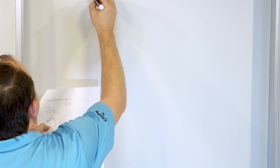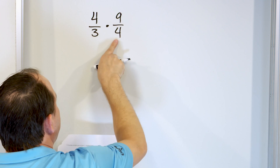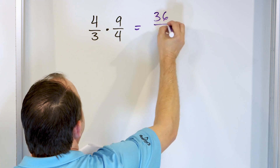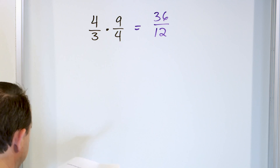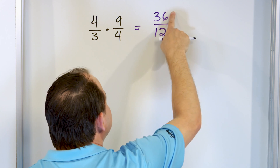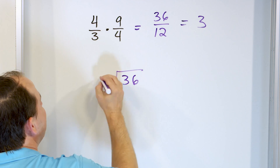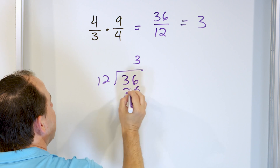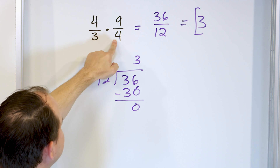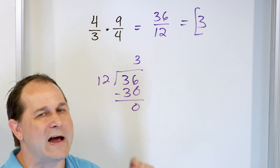Last problem: let's take a look at the fraction four thirds times nine fourths. Both are improper fractions larger than one. We multiply four times nine is 36 and on the bottom three times four is 12. When we convert, 36 divided by 12 is exactly equal to three because twelve times three is 36 with a remainder of zero. So the answer is simply three — meaning when we line up all the pieces, they form three complete pizzas with no fractional leftover.